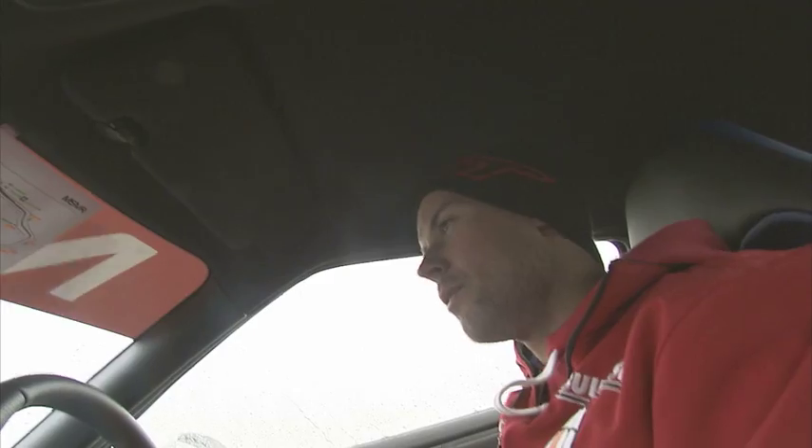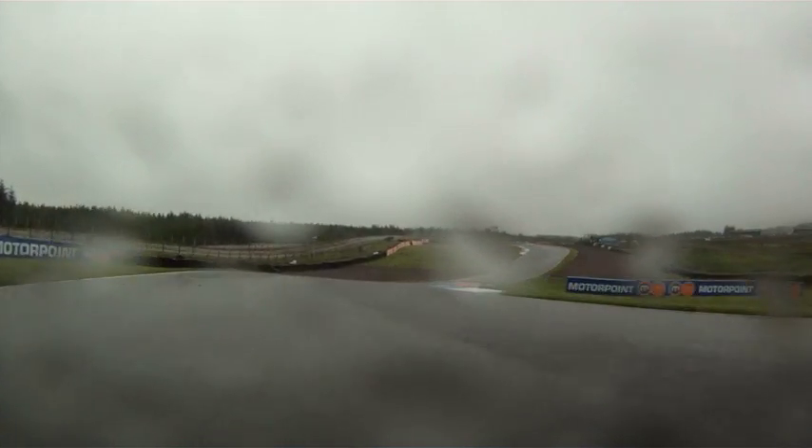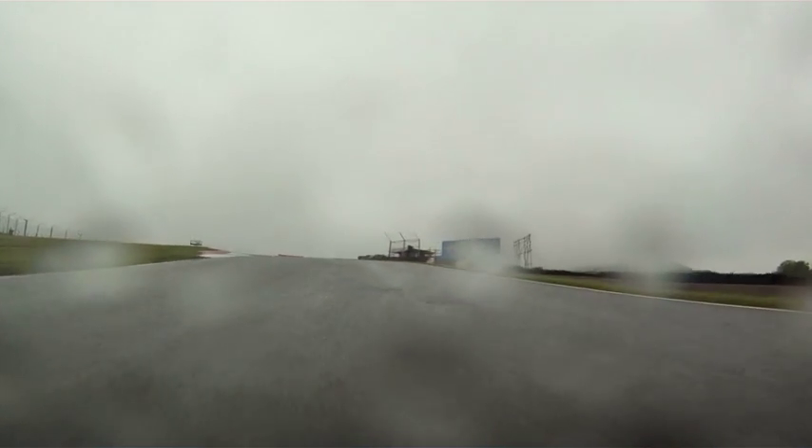Out of turn three, run it out to the kerb, into turn four, which is sort of another downhill negative camber — it's a bit of an off-camber one, so sometimes in the wet that can catch you out as well.